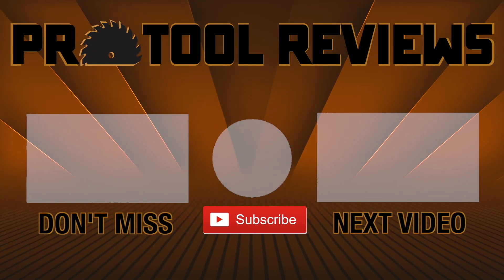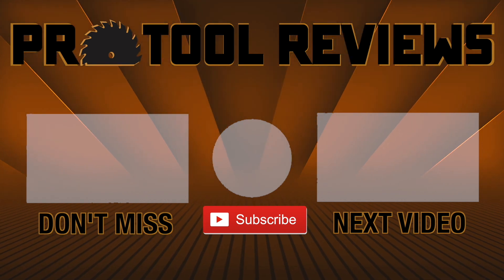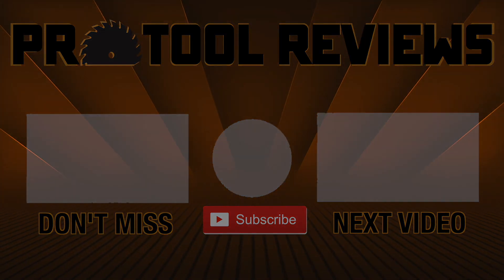Hey, help us out by subscribing to the channel below, and tap that bell to get notified when we post new tool reviews and shootouts. And as always, thanks for watching.